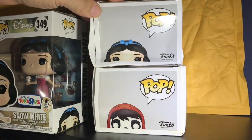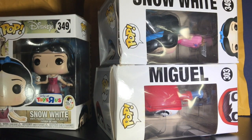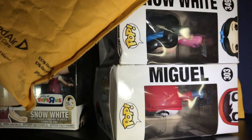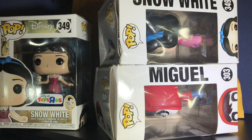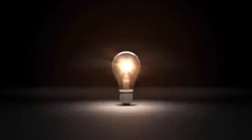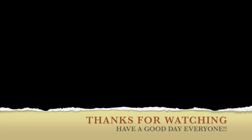All right, done talking. Look at this — absolutely awesome. Anyway, thanks for watching everyone. Get it together, Toys R Us. Bubble mailer, bubble mailer, pop, no window. All right, peace out. I'll see you next time.